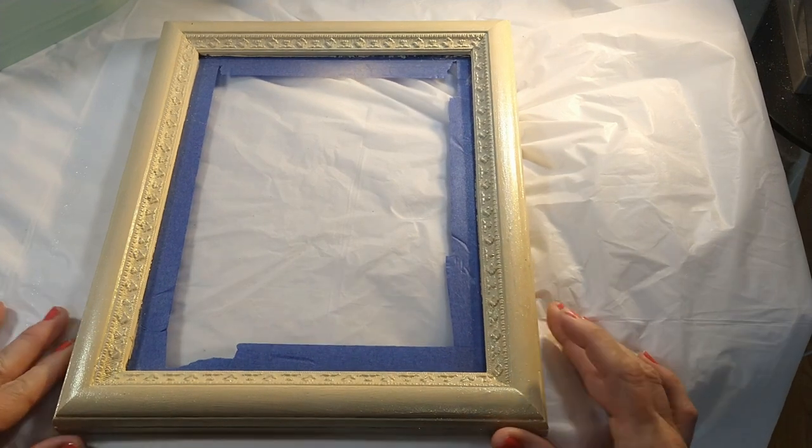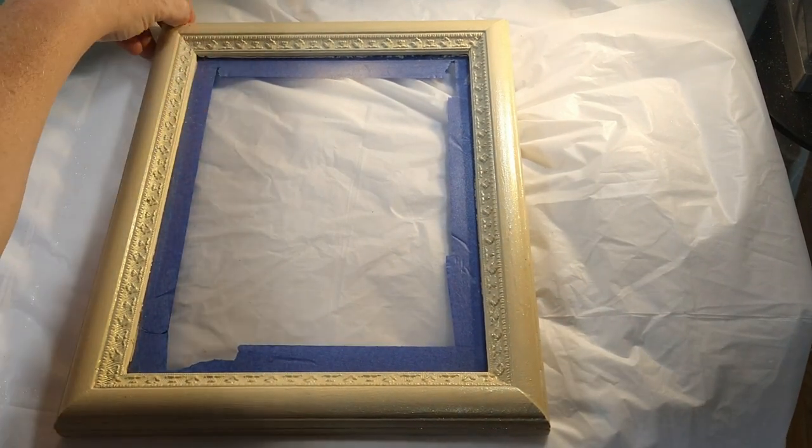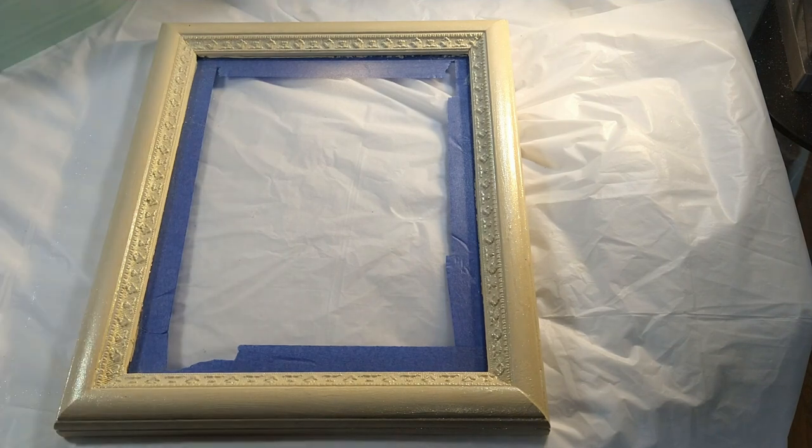Hello everybody, it's Wendy and today we are going to start a piece of seashell and resin art. I've had a lot of people asking me to show how I do my seashell and resin art, so that's what I'm going to do.